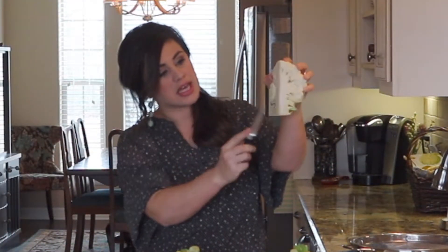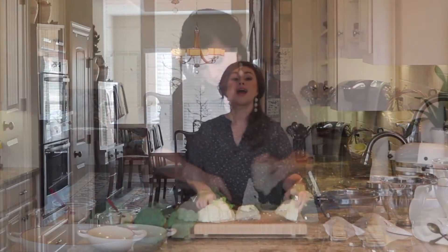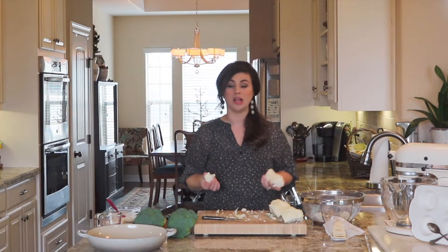Now using my paring knife, I'm going to remove this thick stalk here in the middle of the cauliflower, and I'll do that for each quarter. Now I can easily break up my cauliflower into little florets just using my hands.